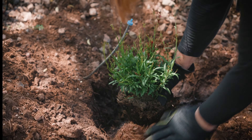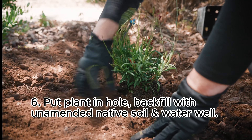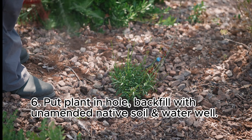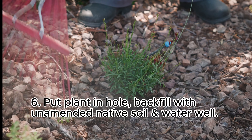And finally, when you plant, put the plant in the hole and fill it back in with native soil. Don't amend it. Otherwise the plant will stay put in that little area. We want the plant's roots to spread out so they have lots of opportunities to find nutrition and water.